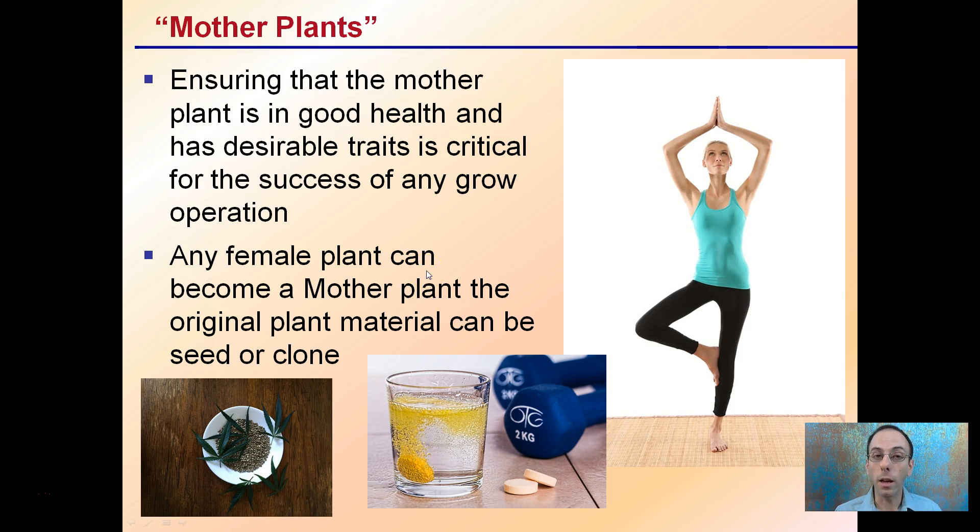Ensuring that the mother plant is in good health and has desired traits is critical for the success of any grow operation. Any female plant can become a mother plant, and the original plant material can be a seed or a clone. You want to make sure they're in peak health, getting all the nutrients they need — not overfed, not underfed — and in proper moisture conditions so they're not undergoing any biotic or abiotic stresses.